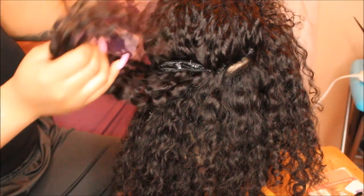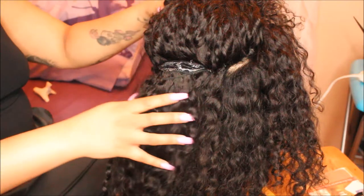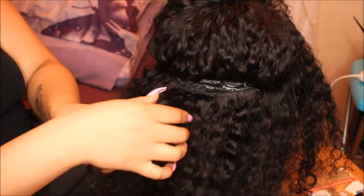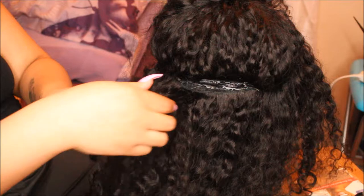Hey everybody, welcome back to my channel — it's your girl Shana J here. This is going to be a video on how I maintain my hot glue gun wigs. The hair I'm using is the Brazilian curly hair from Longkey, and this is also going to be a semi-update on the hair.